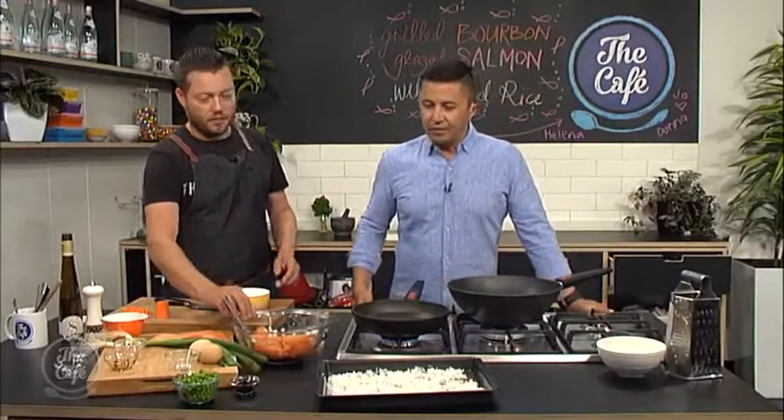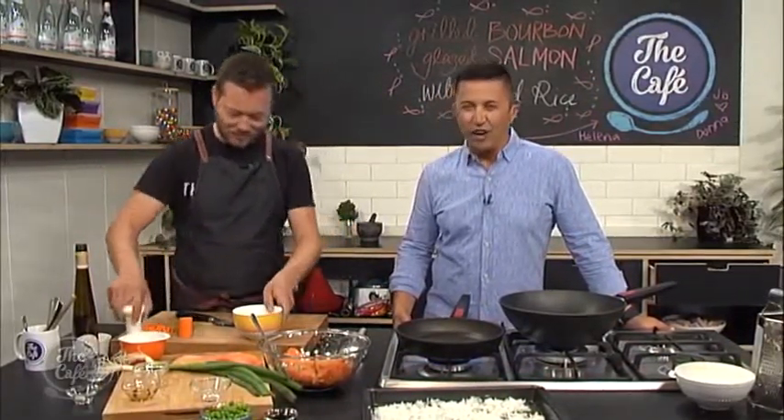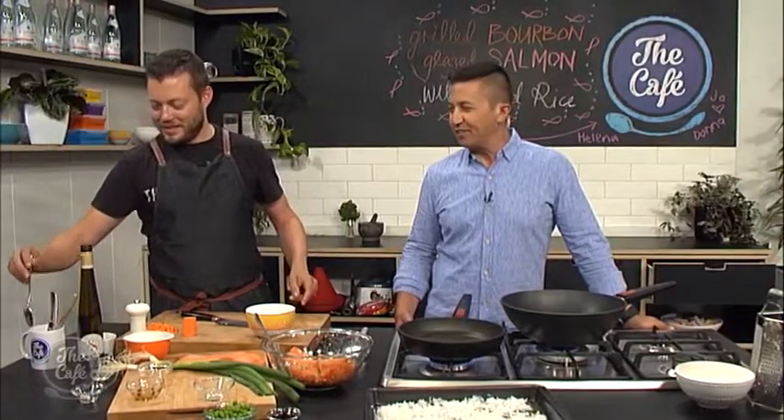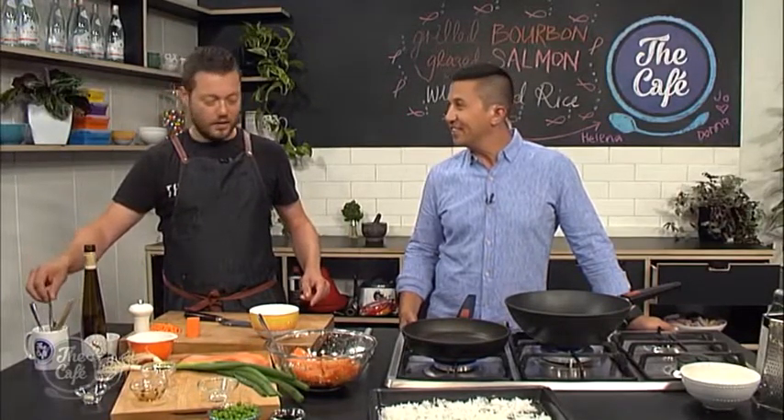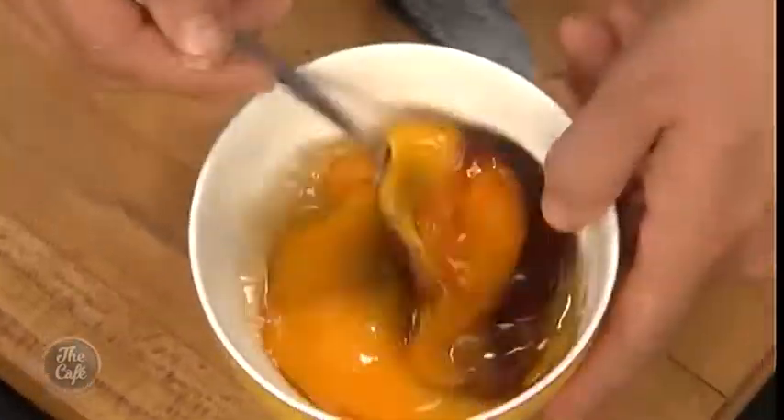What do you like in your fried rice? I like a bit of egg, a bit of onion, a bit of spring onion, a bit of carrot. I don't like peas though — I don't like peas in this fried rice. Unless they're minted peas. We've got just normal peas in there.